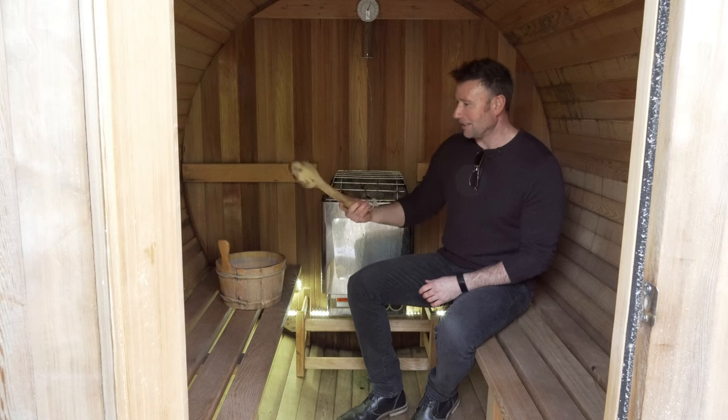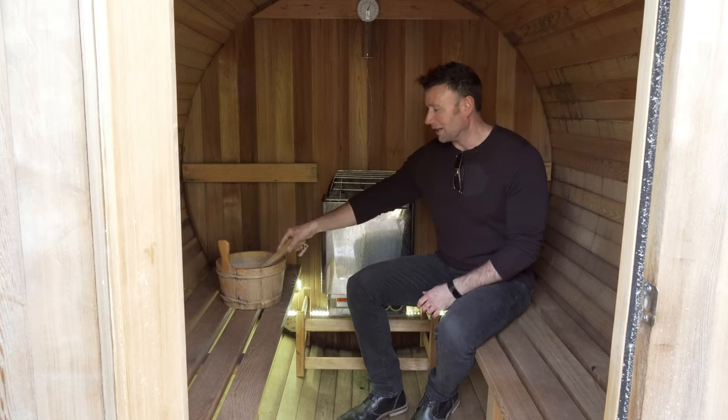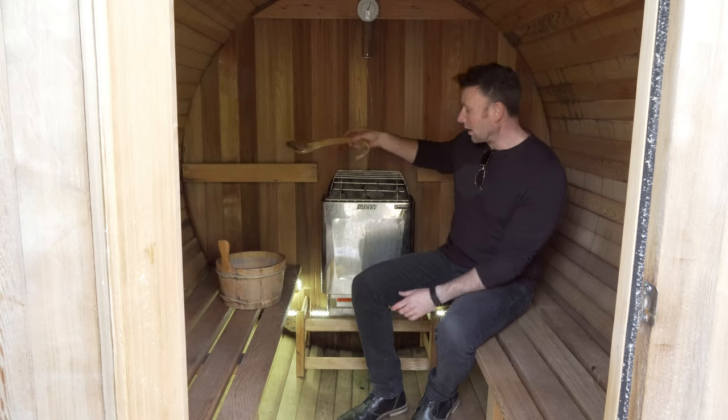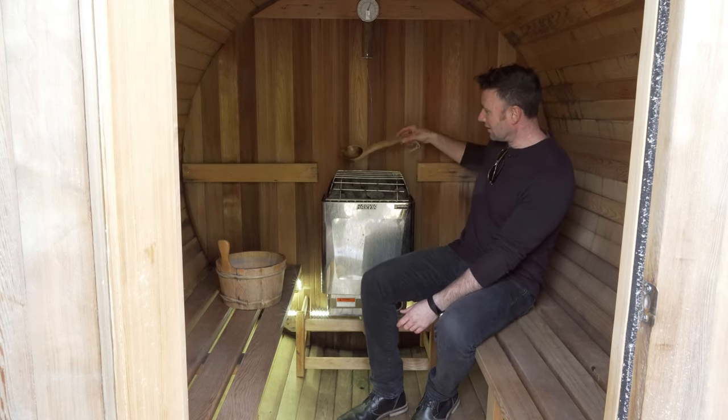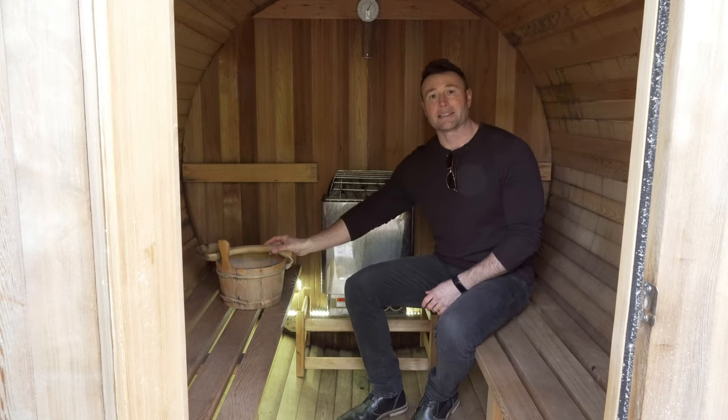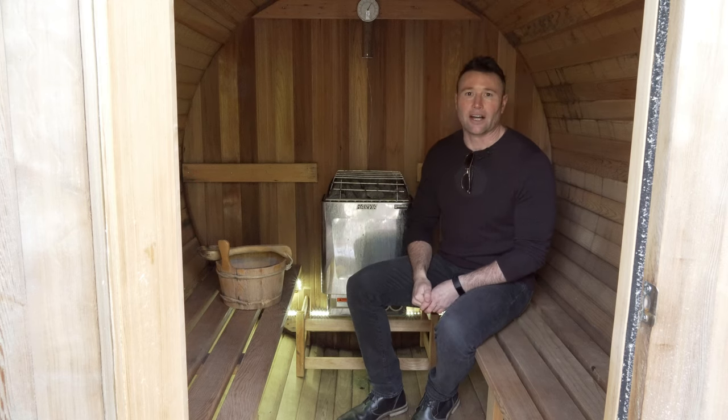These also come with a little bucket and spoon — a little bit of water and you can go right over the rocks here, and that's going to give you the steam that makes the saunas so amazing. It also increases the heat a lot.